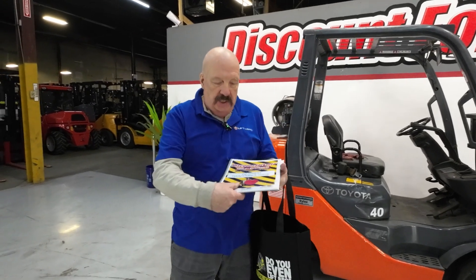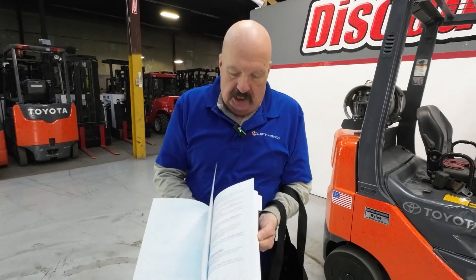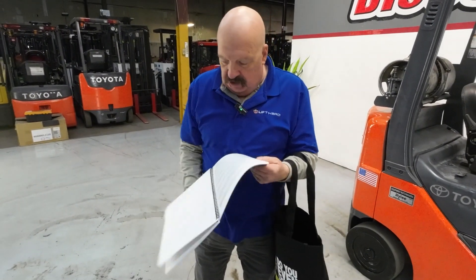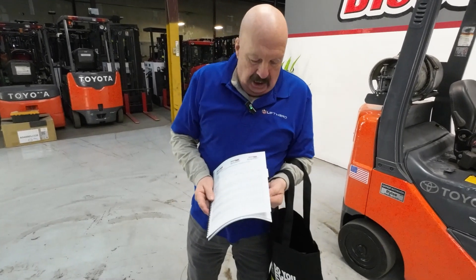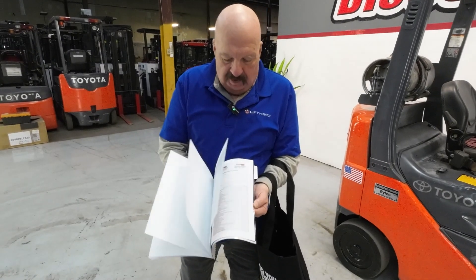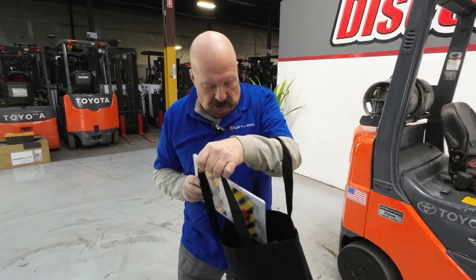Before we get into that, I want to show you a couple things I'm going to send you. We've got a forklift maintenance guide here — there's lots of good tips and information in it. Keep it handy and refer to it as needed. One of the best things in here is behind the tab: there are the check-offs, the daily, the semi-weekly — all the check-offs that need to be done. I always suggest you leave that in the book and photocopy them out, so you always know where a clean original is.